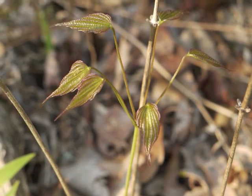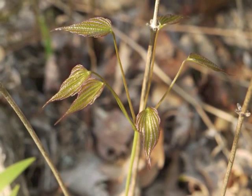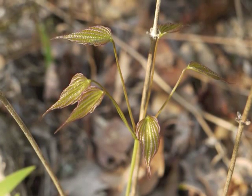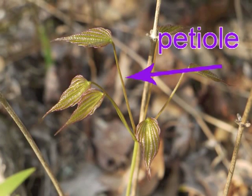Notice the leaf venation on these young leaves. The veins are parallel and they each arise from the point where the leaf blade attaches to its stem or petiole. We can also see the wild yam leaves have very long petioles.